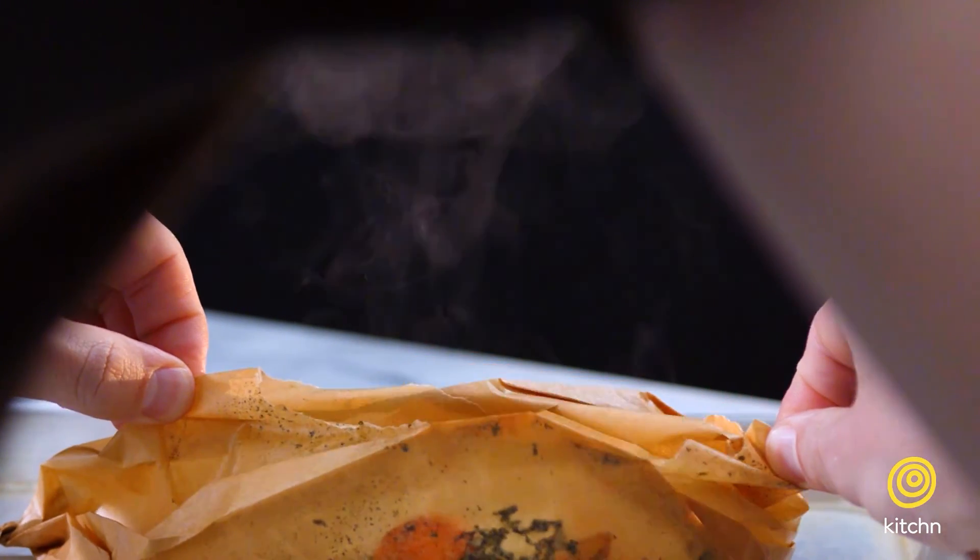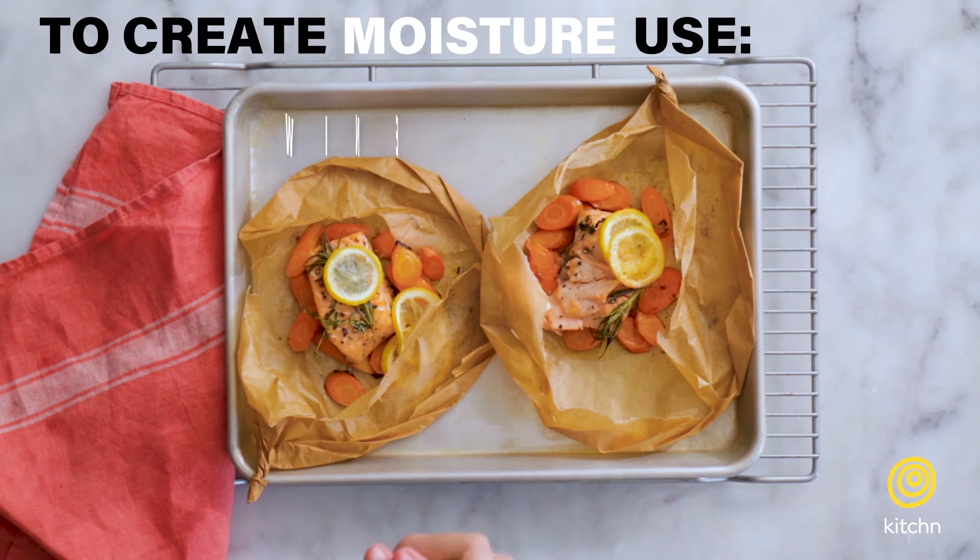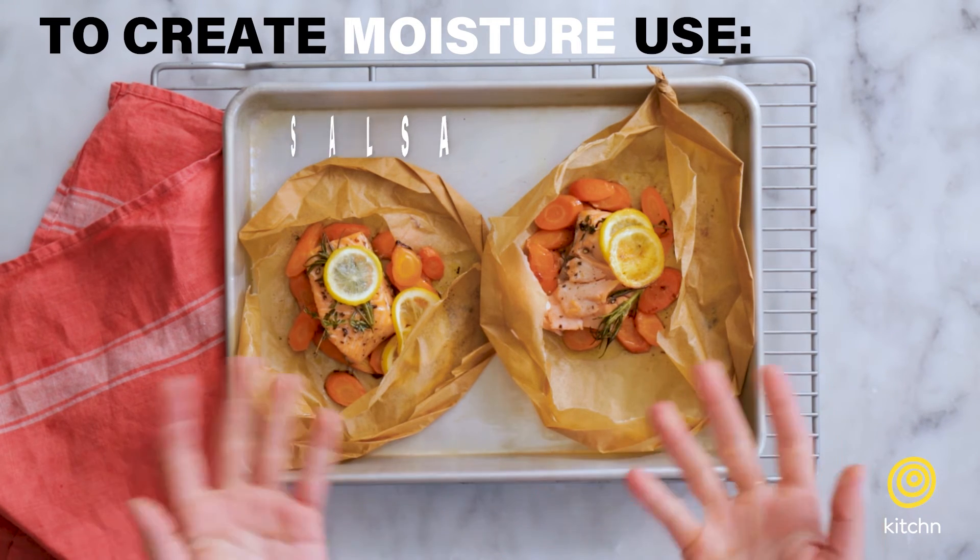In order to create the steamy environment inside the packet, you need to have a little bit of moisture in each packet. So in this case, we added some butter. Moisture can be in the form of fat, but we could also use a splash of wine, a splash of chicken or vegetable stock, soy sauce, or even salsa.